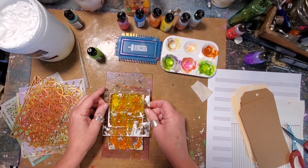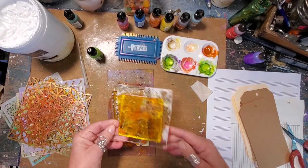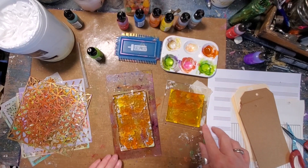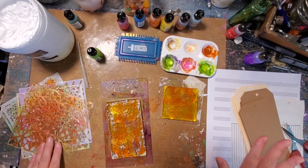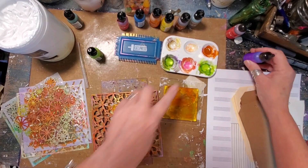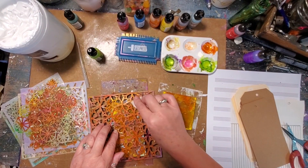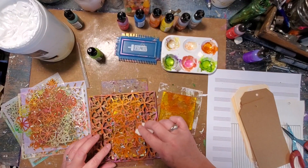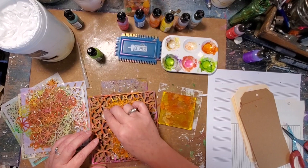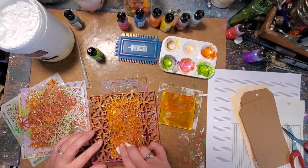I'm going to take my petite and pick up some of that color. I'll let that percolate over there because we're not going to waste color anywhere. I see some spots that have no color, so I'm just going to go in and add a little bit more color in those spots through this stencil - this is the Crafter's Workshop.